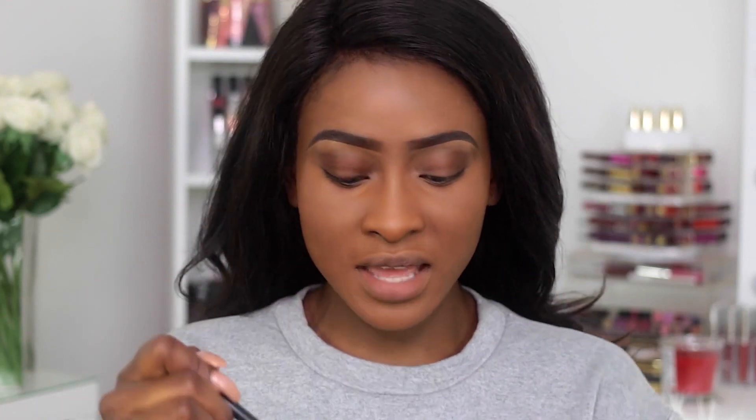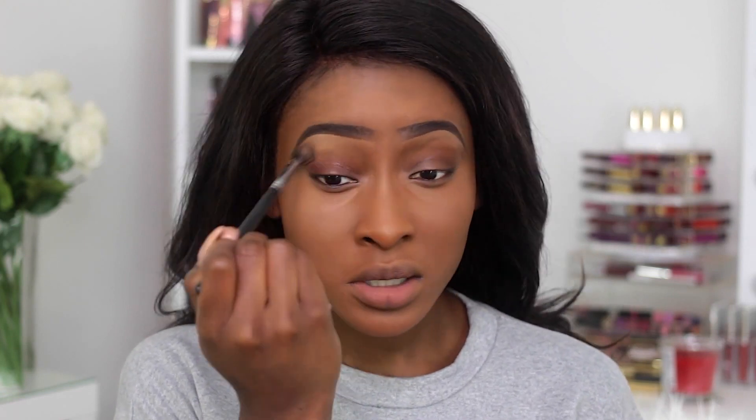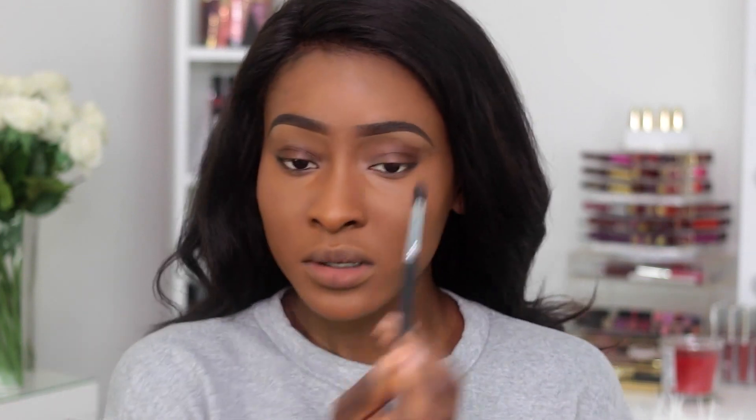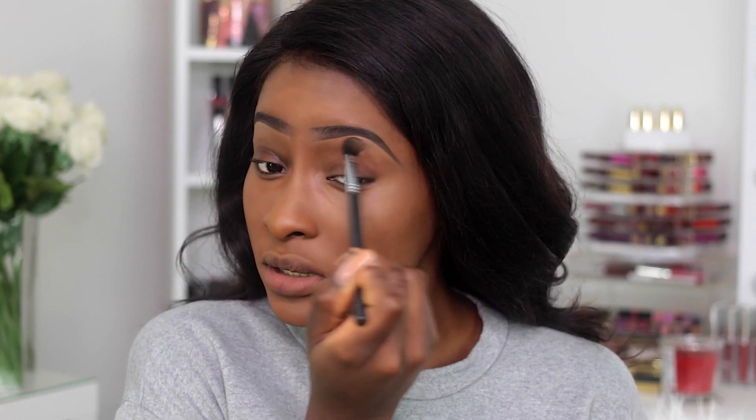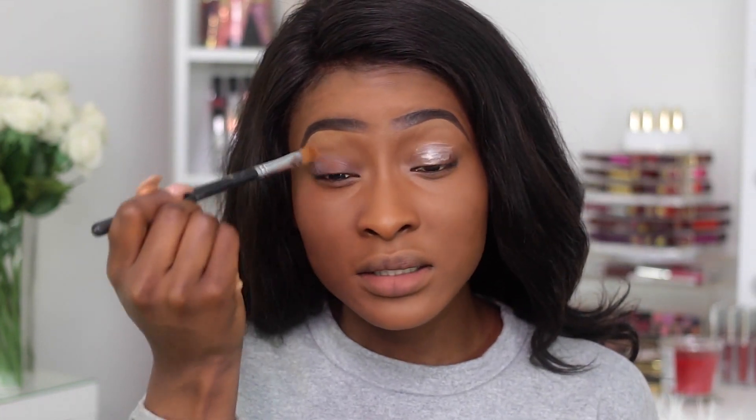I'm going to apply more of the concealer I used to shape my brow — just to mute out the discoloration on the top part of my brow. This is the LA Girl Pro Conceal Concealer in Fawn. I'll go over that with my face powder just to set it so it doesn't look oily. Next I'm applying my eye primer — this is the Urban Decay Primer Potion — and I'm just going to blend it out.